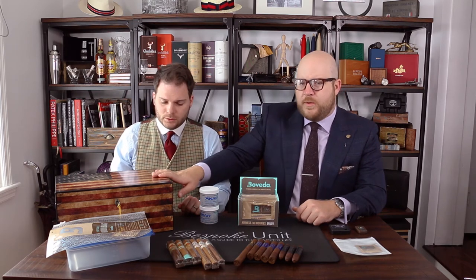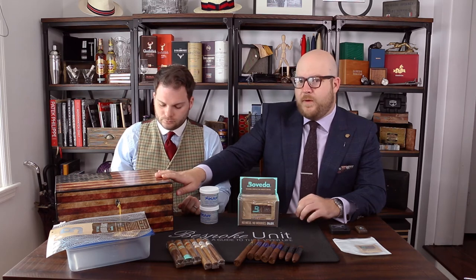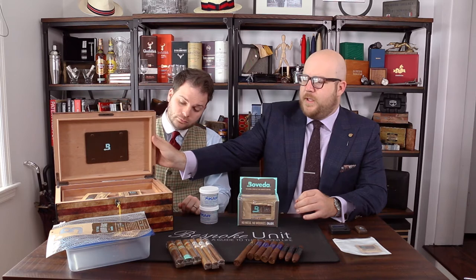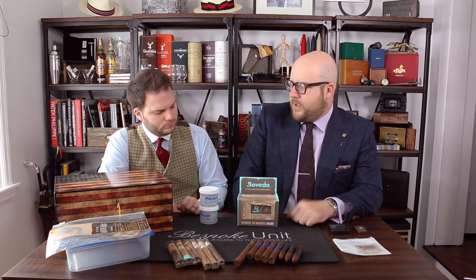But if you have been given a humidor or you want to buy a humidor, this would be our entry-level recommendation. It's $100 — we have the link below. This was a gift for me when I first started getting into cigars, and I've had it correctly seasoned because it is a wooden humidor, as you can see. The seasoning process is extremely important. Above me you're going to see a link on how to season a humidor correctly. Once that's done, then you can actually store cigars in it, and we're going to need to move on to humidification sources.